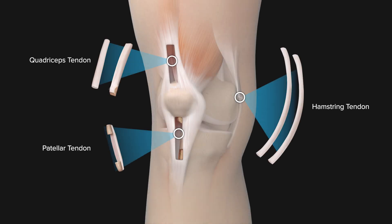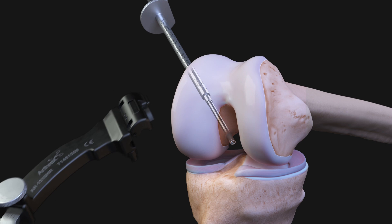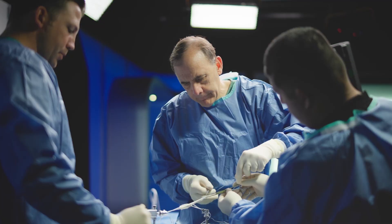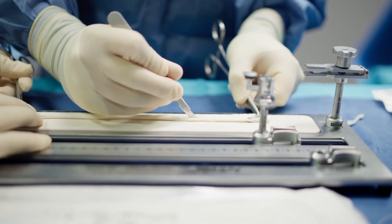There is the quadricep tendon, the hamstring tendons, and the patellar tendon. The Arthrex All-Inside ACL reconstruction technique is the most minimally invasive reconstruction technique that is currently available. It falls very much in the stead of the continued appropriate evidence-based push towards accomplishing the same outcomes of conventionally more invasive procedures in a minimally invasive way.